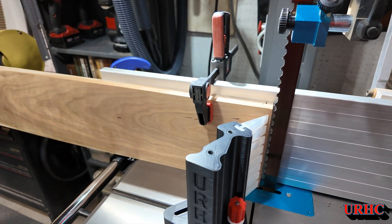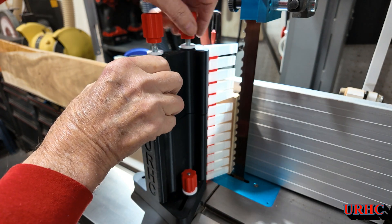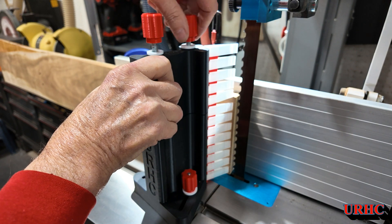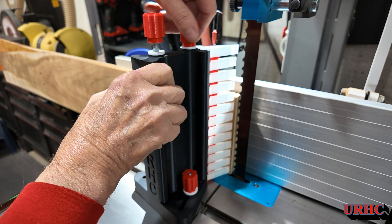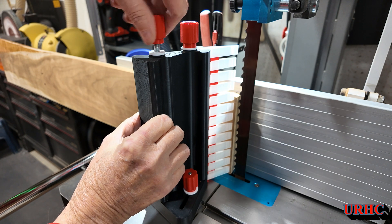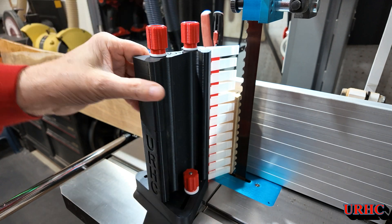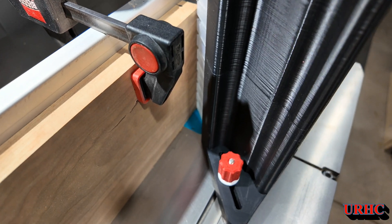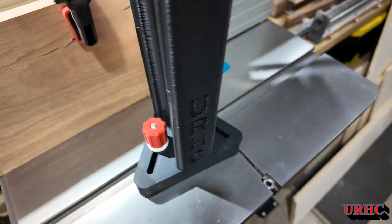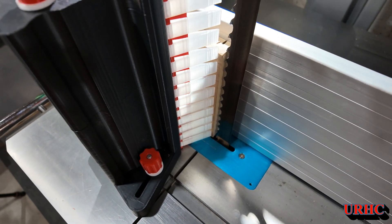I'm going to raise that top guide up to show you when I do thicker boards — I can put this on, but I have to work on a higher fence for the back too. You can see that'll just screw right in place there, and then I can go up to about 12-inch thick boards, no problem. The knobs screw right in there. Everything is really solid — I'm pretty amazed how strong this came out. There is some over-extruding, and I did get that worked out now so I'm happy with it. That was my fault, but you learn from your mistakes.